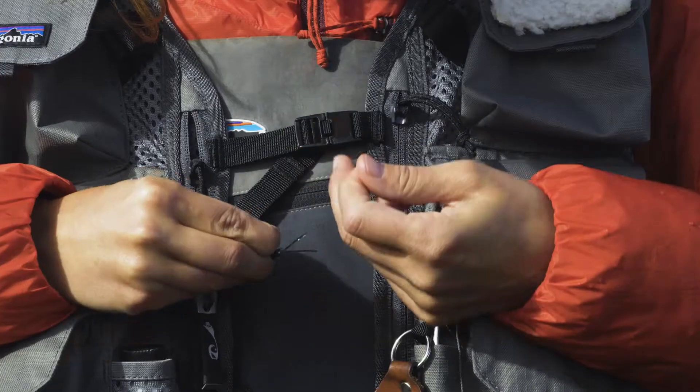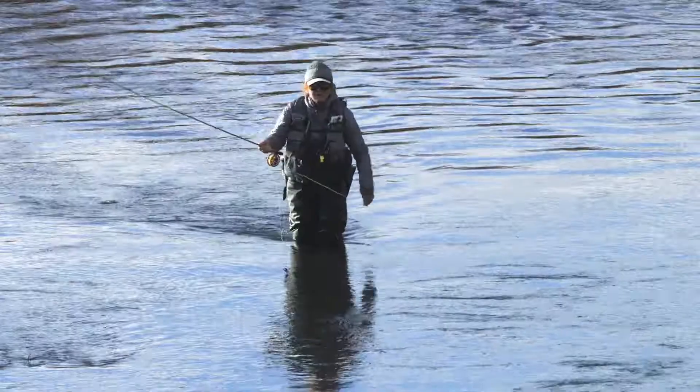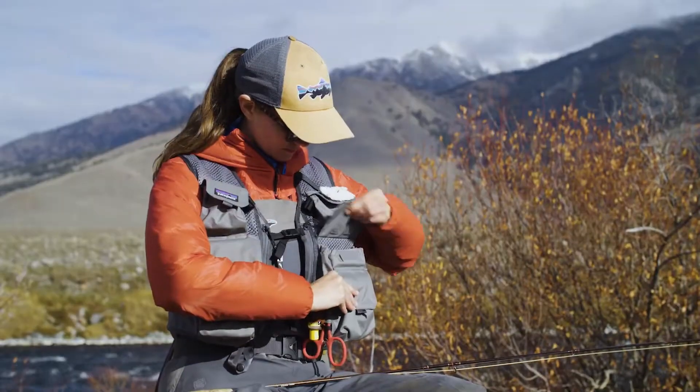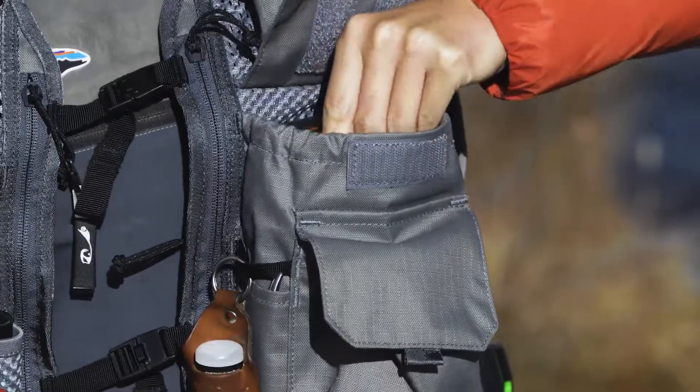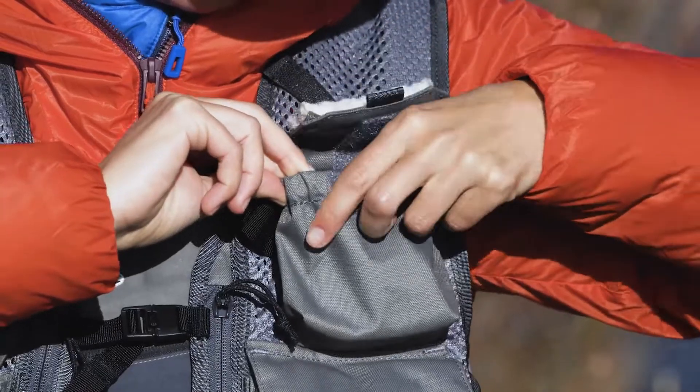Built using our 100% recycled materials, the Pack Vest is water-resistant, quiet, and body conforming. Up front, each side of the vest provides three vertical pockets for everything from jumbo fly boxes to your smallest, most elusive gizmo.